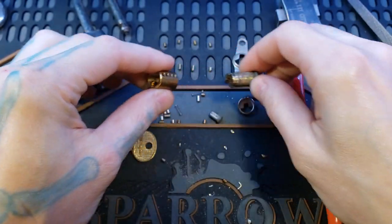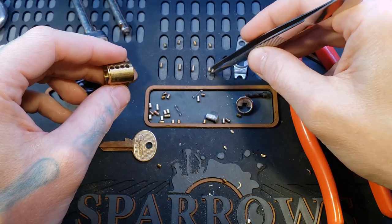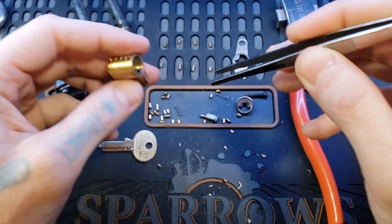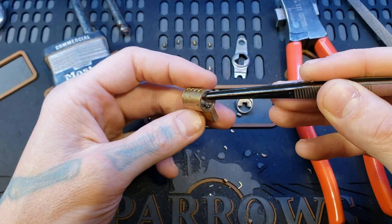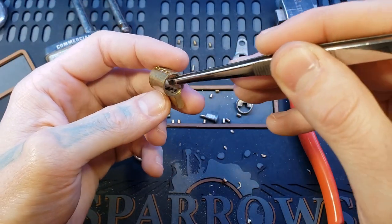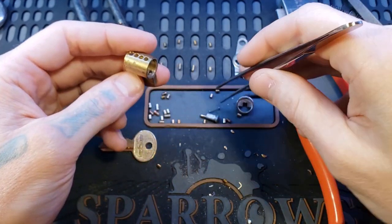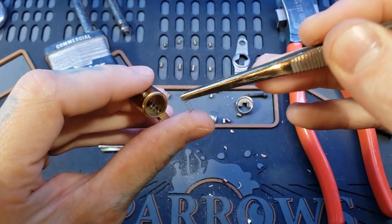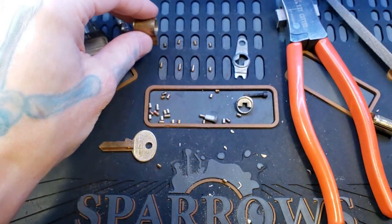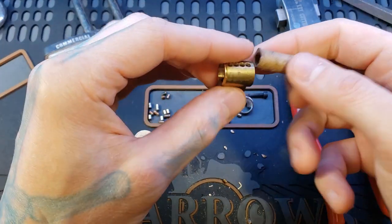I'm going to go ahead and straight right remove it. I'm not interested in any of that stuff right there. Lost two springs, going to throw those back in. There we go. I've got that ready. While we're at it, I'm going to go ahead and only have this in our hand.